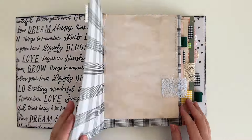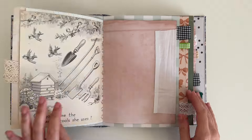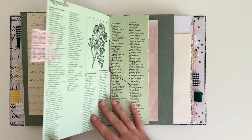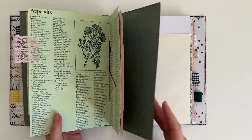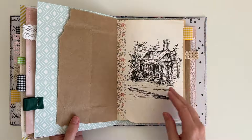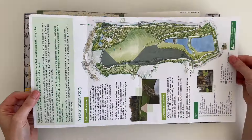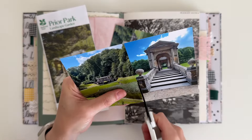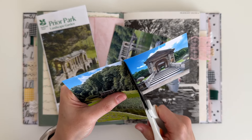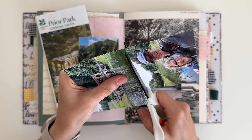Welcome back! Today's video is a journal with me, and as you can see I'm in my new journal. If you want to know more about it, I did share the details in a flip-through video, so I'll link that below in the description. I'm just choosing a page to work on — there are so many beautiful ones — but I end up choosing a black and white page with some avocado-dyed paper. I'm going to be documenting a trip to Prior Park, a National Trust site here in the UK, and I'll be adding lots of bits from my stash and playing with some supplies I haven't used in a long time.